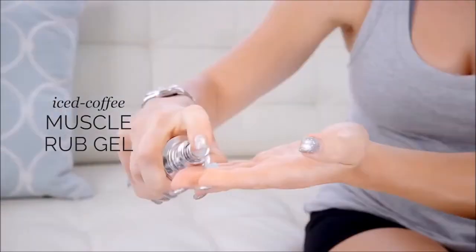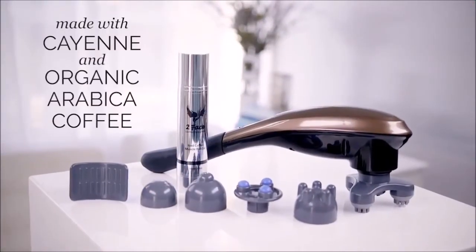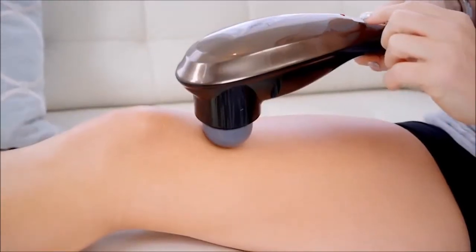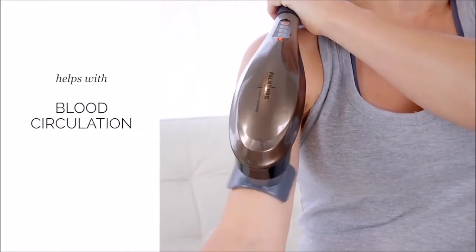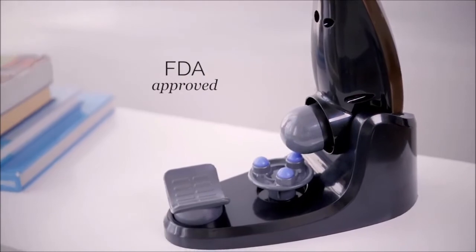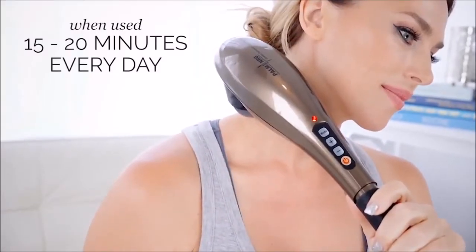It also comes with an iced coffee muscle rub gel that feels amazing — it's made with cayenne and organic arabica coffee beans. Caffeine has long been known for its wonderful pain-reducing benefits. The combination creates a warming sensation on problem areas, helping blood circulation and speeding up recovery. The Hammer Wave is FDA approved and has even been used by chiropractors. The battery charge will last for a week even when used every day for 15 to 20 minutes — the perfect amount of time to work out those knots. So now you can sit back, relax, and relieve sore muscles all from the comfort of your own home.